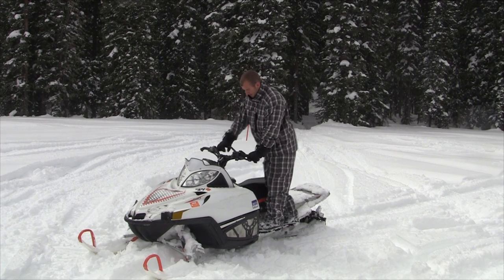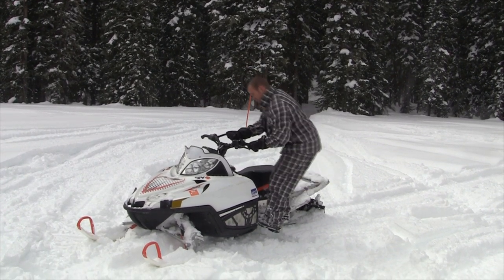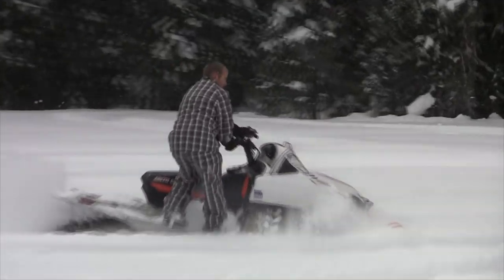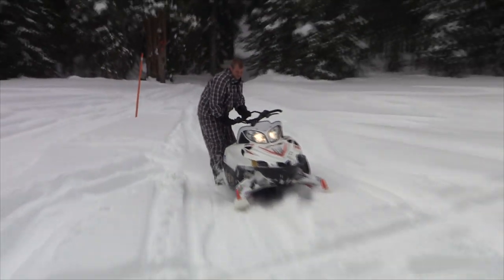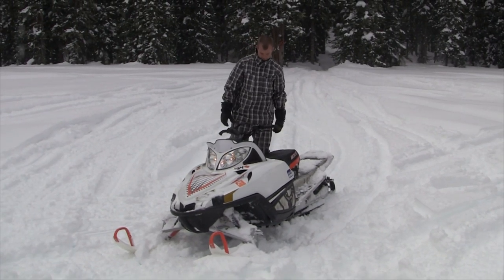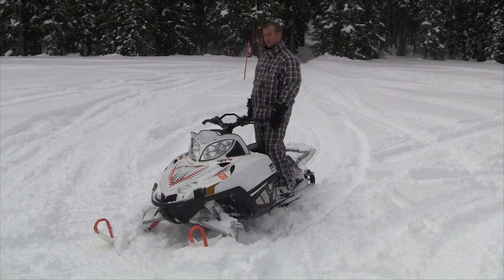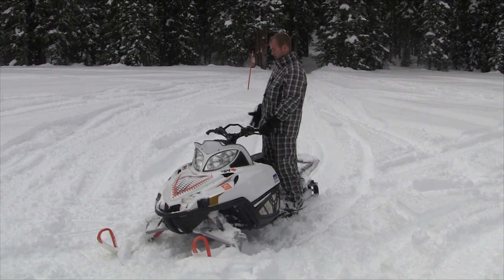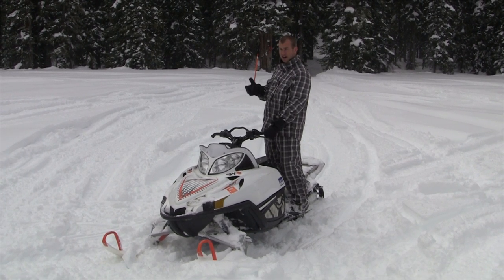To make a deep powder curve turn, you really want to get out to the side. I like using the center bar and really getting your weight out like this — it really helps. You can see how much easier that is than some of the other methods other people recommend. That also works when you're on a steep hill and you're trying to not tip over.